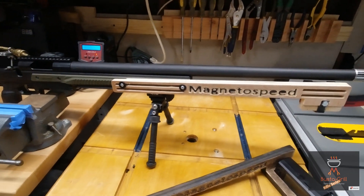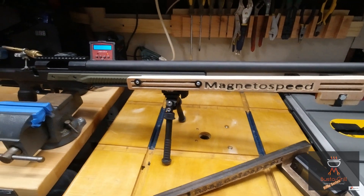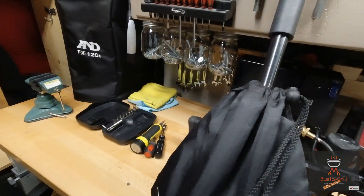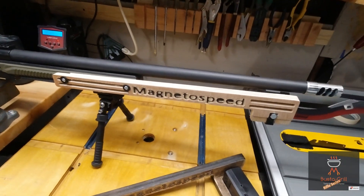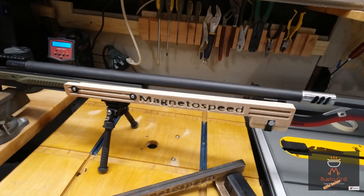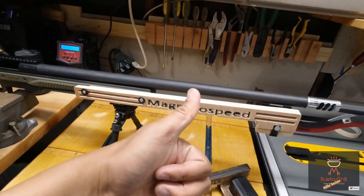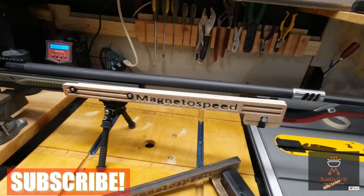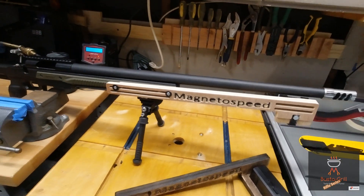Please subscribe if you want to see additional content like this — stuff I make, DIY things, maybe a reloading video where I go through my reloading gear. I'm trying to get to 100 subscribers by the end of May — it's May 7th today. Subscribe, comment, like, give me a thumbs up. If you want to skip to the end to see it all come together, go ahead — you won't hurt my feelings. Definitely subscribe!